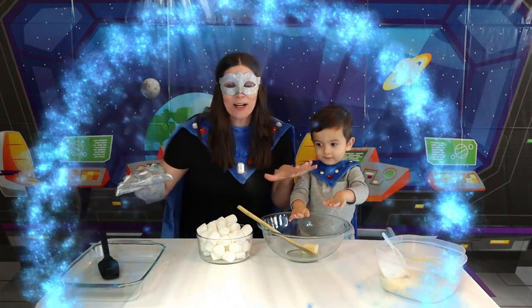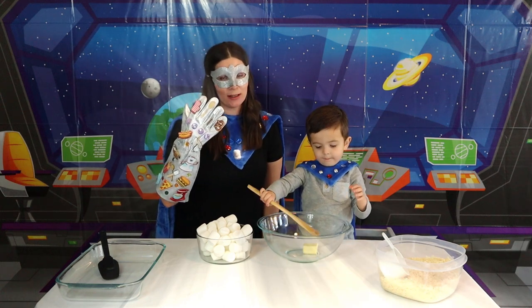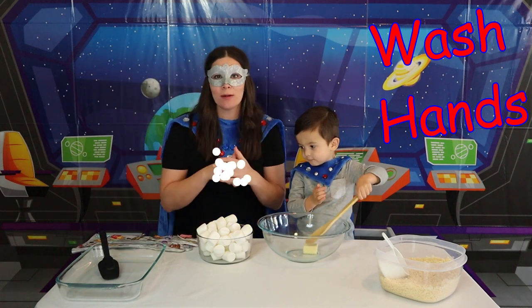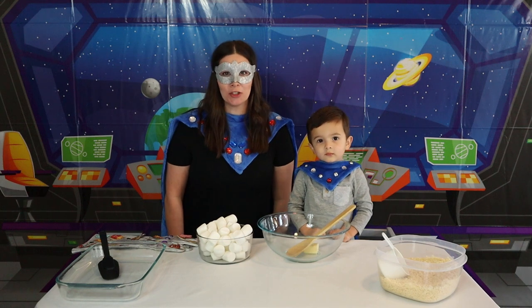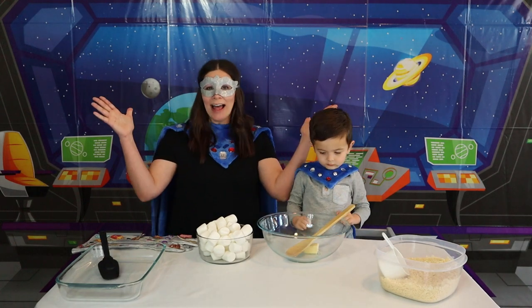Look at all of our ingredients! They're right here on the table now! What we're going to do first is take off our Super Cooking Glove because we need to wash our hands. Washing our hands is one of the most important things to do. Next step is to always have an adult present — make sure you have someone supervising you while you're doing your cooking. And finally, let's have fun!